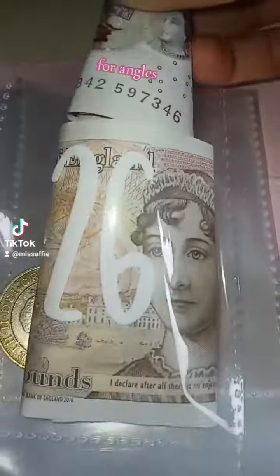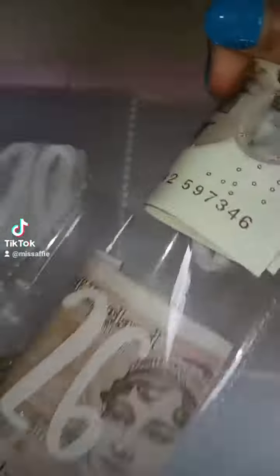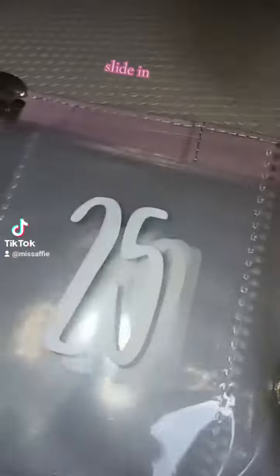So for the angles, I'm going to look at this. It keeps sliding, so it's not easy.